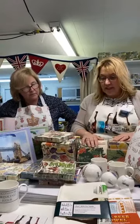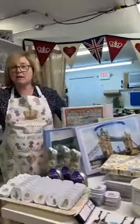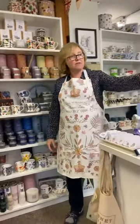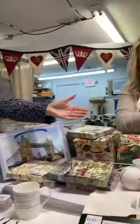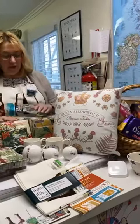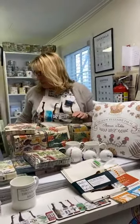We've restocked the Platinum Jubilee items — so we've got the apron restocked and the lovely pillow, which sold very quickly, as did the apron. They are now restocked — great souvenirs and really nice quality apron.